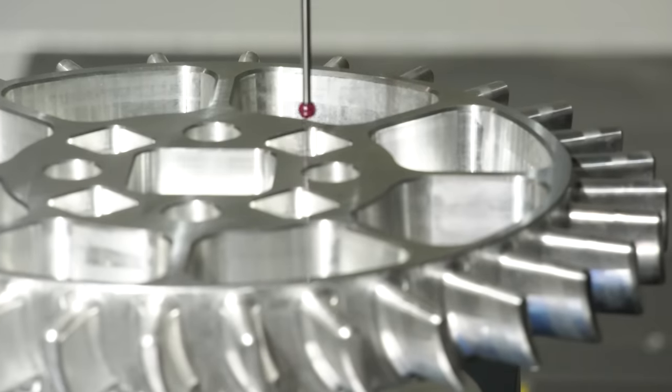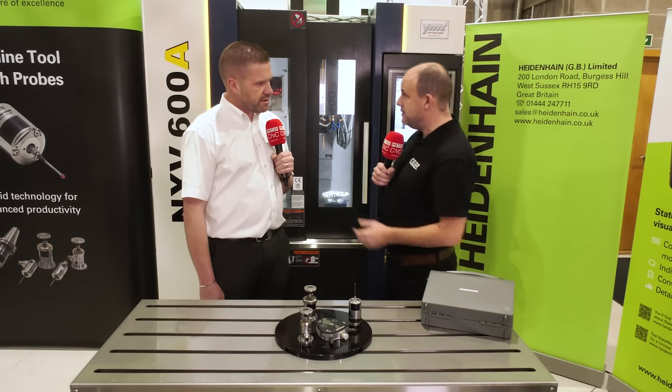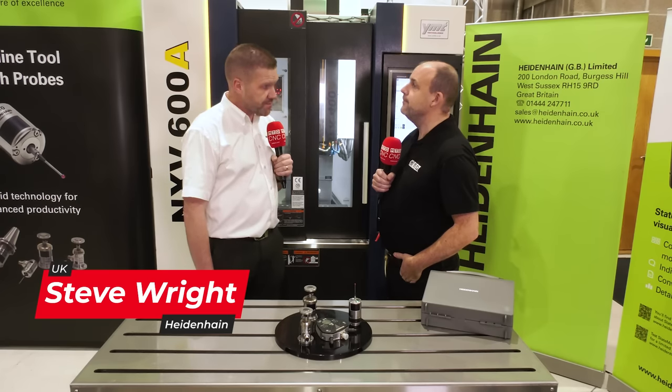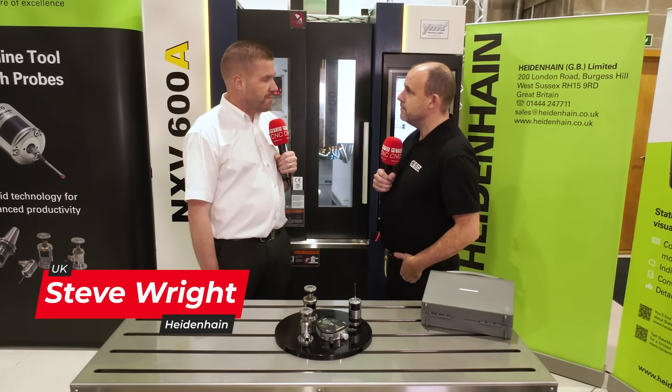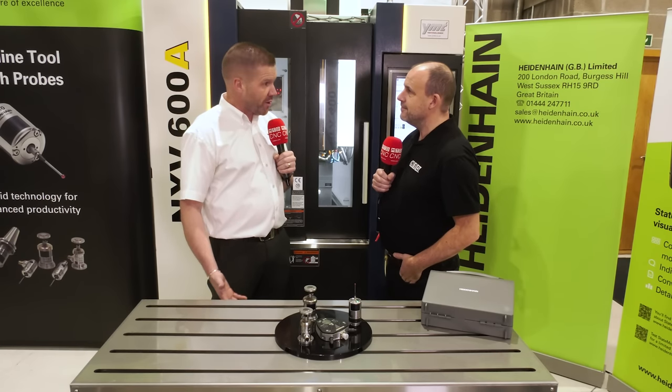Let's start with the history of the company — 35 years doing probes. We have been manufacturing probes for over 35 years and it's said to be one of the best-kept secrets of the machine tool industry. There are still a lot of people out there that are unaware that we actually manufacture probe systems.